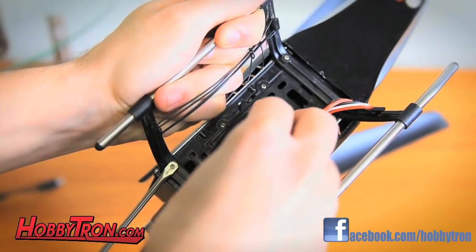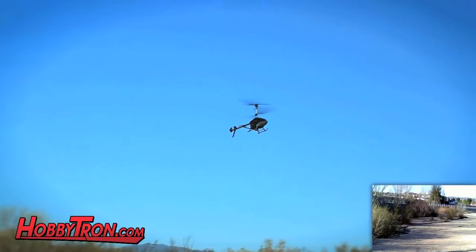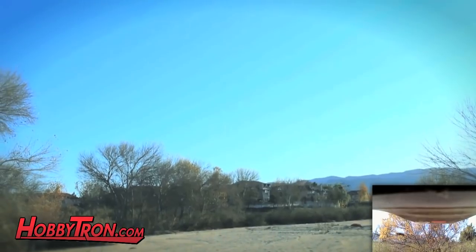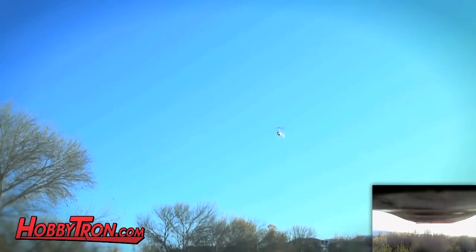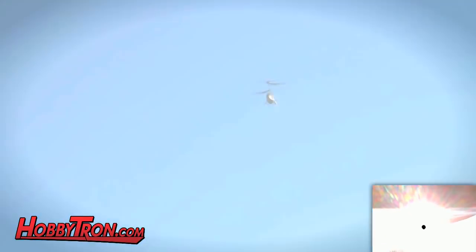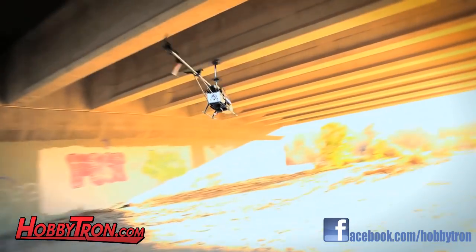Just attach the provided camera to the bottom carriage and get a bird's eye view. With built-in 3.5 gyroscopic technology, you can fly with ease.